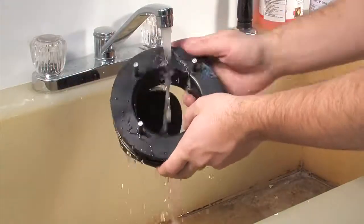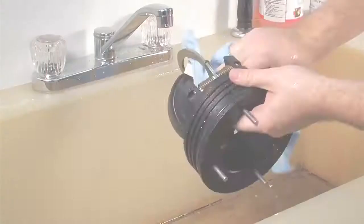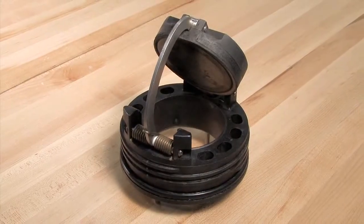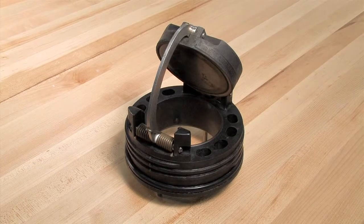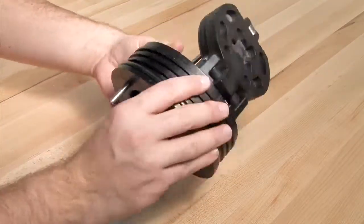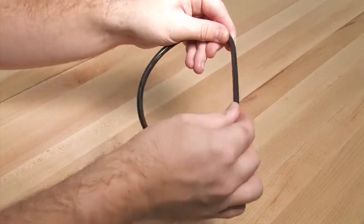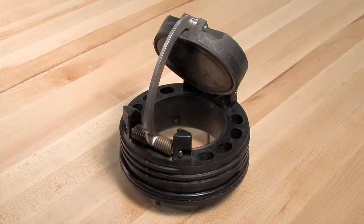Begin your inspection by cleaning the check module with water to remove any dirt or debris. Once clean, thoroughly dry the module before proceeding. In many cases, damage or deeply embedded debris may be invisible to the naked eye and can only be detected by close examination and touch. Inspect all check components including the check body, clapper, seat, and o-ring for nicks, cuts, or debris. Take appropriate action to clean or replace any damaged parts.